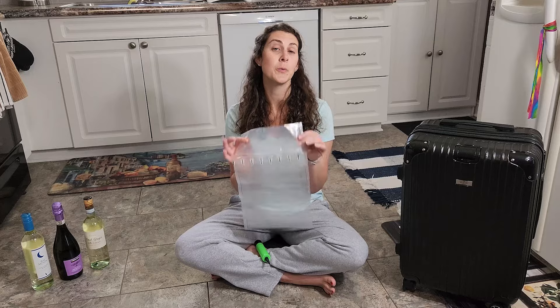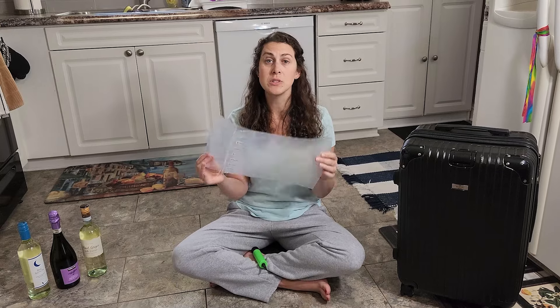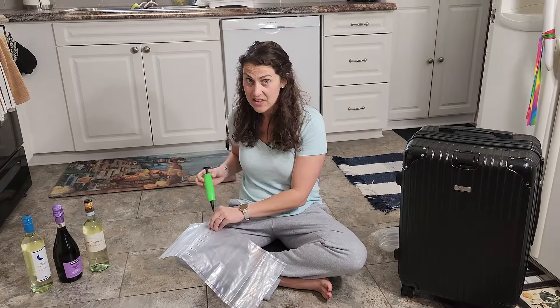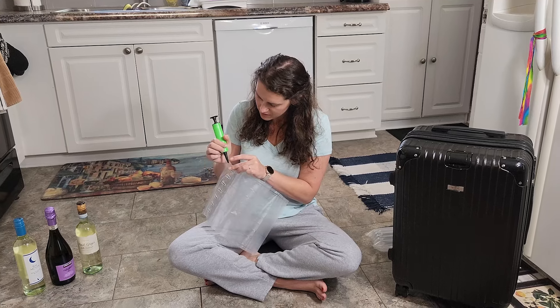So first, we're going to start with this wine sleeve from Makino. I'll add the link in the description if you're interested in this. This one you do have to pump up with the pump they give you. We'll see how long it takes me to do it. There are seven chambers in this one, and you have to get all seven filled up.